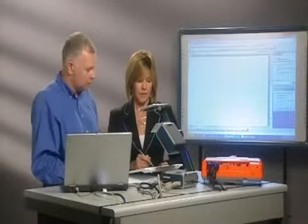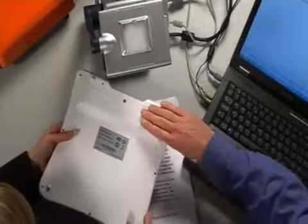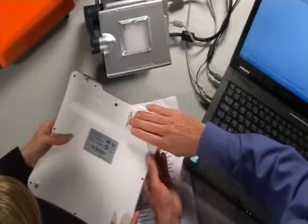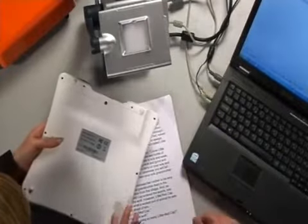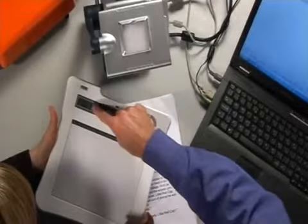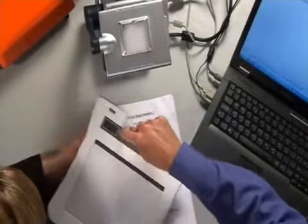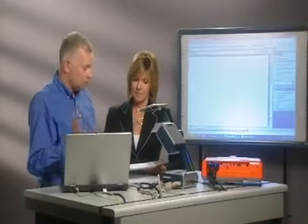Is it rechargeable? Yes — if you turn the slate over, underneath this cover on the back, there is a battery. There's a lead which I can plug into my laptop to recharge that battery, just like you would with a mobile phone. The indicator on that little screen shows how much battery life is left, so I know when I need to recharge. I've used this for eight hours a day on numerous occasions and still had plenty of battery power — it'll easily last a couple of days before needing a recharge.